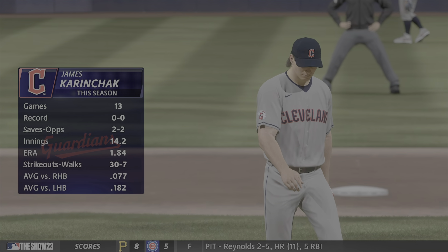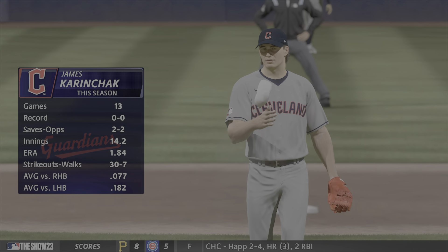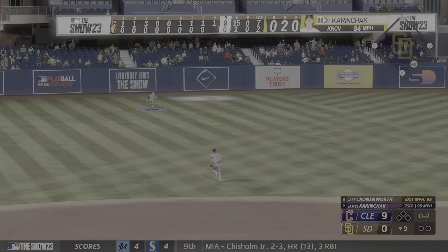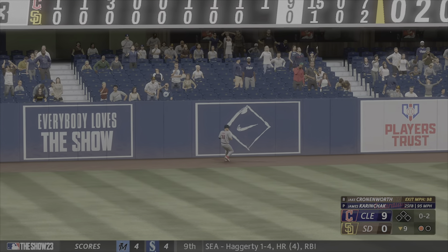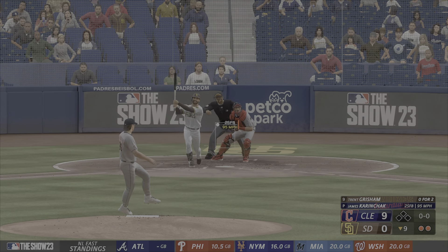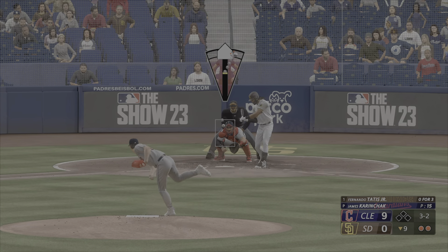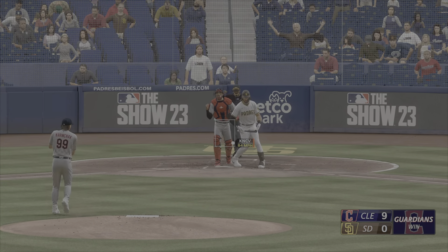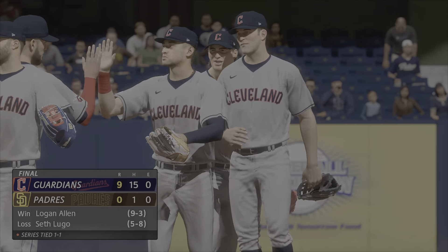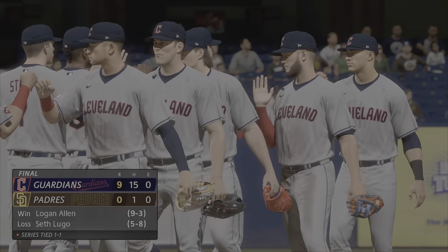A new arm into the game — the righty James Karencheck, he pitched yesterday and we'll see him once again. The righty deals, in the air left field — Kwan sprinting after it, makes the grab on the run, one down. Cuts and misses — it's a strikeout. Swing and a miss, and that is the ball game — nine nothing your final in this one. For Chris Singleton and our entire outstanding crew here at MLB The Show, I'm John Shambi saying so long.